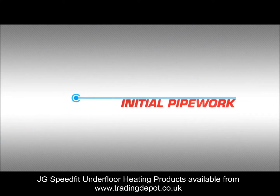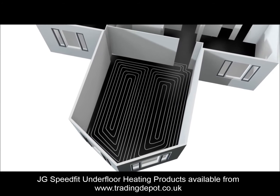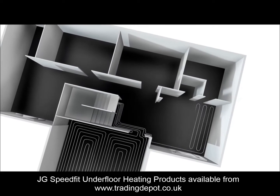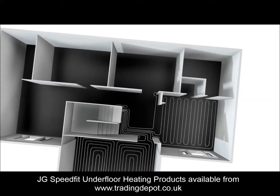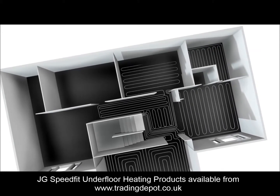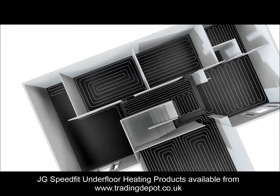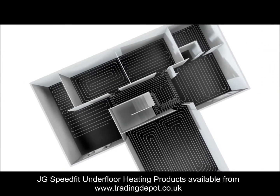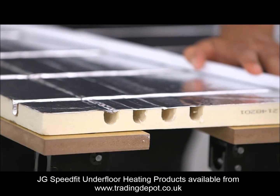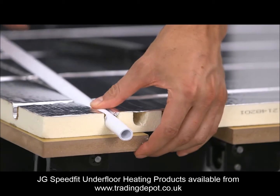Initial pipework. Planning the installation is important. Working out the path the pipework takes from the manifold or one room pack to the zone you are working on should be carried out before starting to lay the panels. The manifold must be located as centrally as possible to the circuit it's feeding. At the ends of the panels are channels that allow the pipework to run to and from the sections of the zone you are working on.